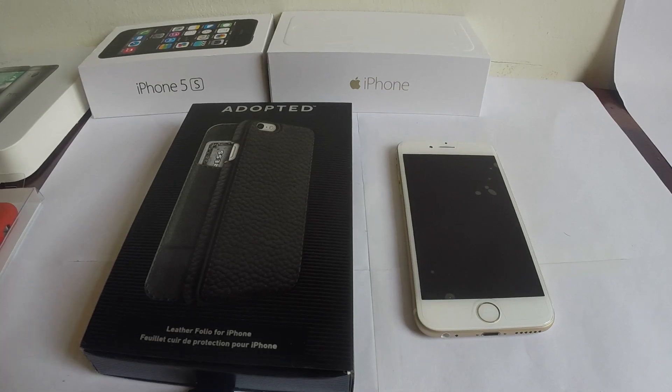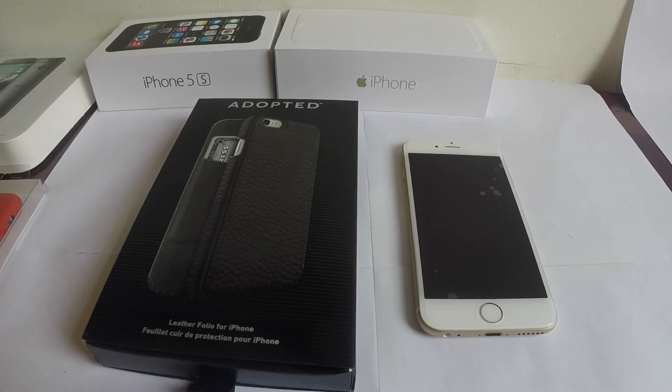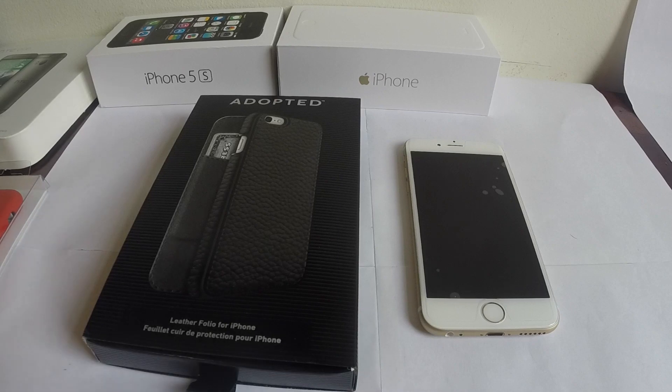Hey guys, it's Bingo Says back with another video. We're going to talk about this phone case, which is a card case as well. It's called Adopted.